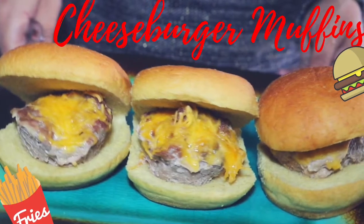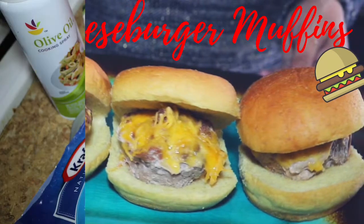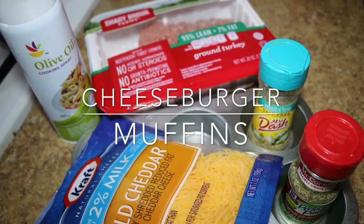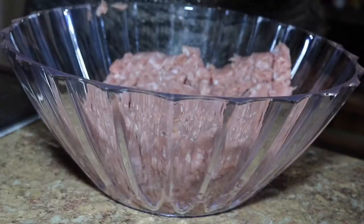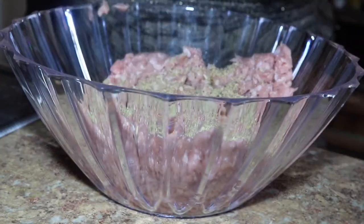Hey guys, so today we are going to create cheeseburger muffins. First things first, you're going to put Mrs. Dash seasoning on it — I'm using the garlic and herbs, this is actually my favorite because it goes with so much.